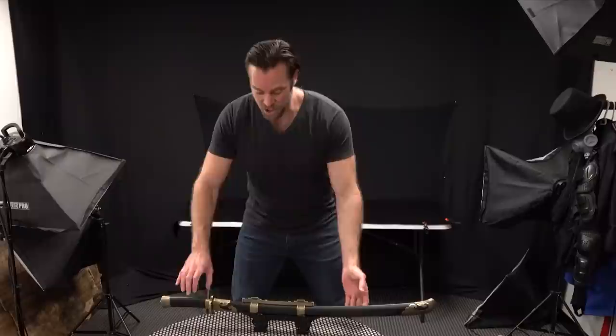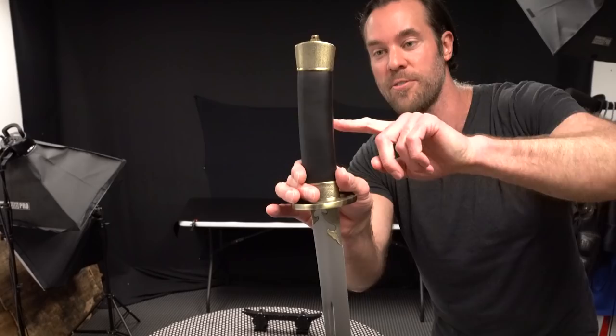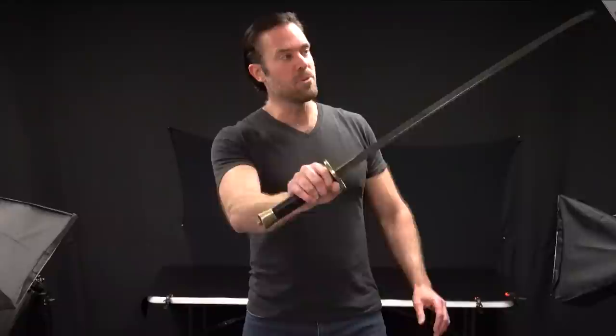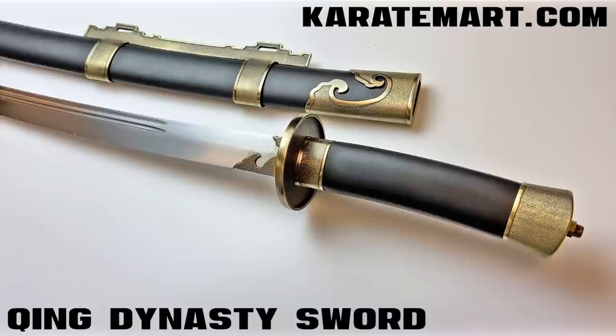The next sword we're going to look at is the Qing Dynasty sword — a Chinese Dao sword similar to those used in Imperial China. Unlike a Chinese long sword, this sword actually has a slightly curved single edge blade and a slightly curved handle, which would have made them good for thrusting, slashing, or slicing. If we look at the blade, it's actually made out of spring steel, which is fairly common to Chinese swords because of its ability to spring back into shape. It's sharpened really nicely — actually super sharp. It's got a double fuller going down both sides.